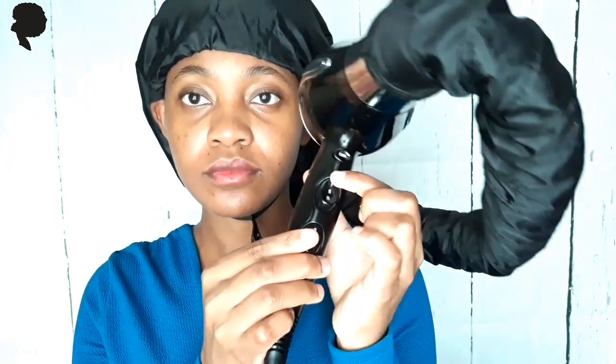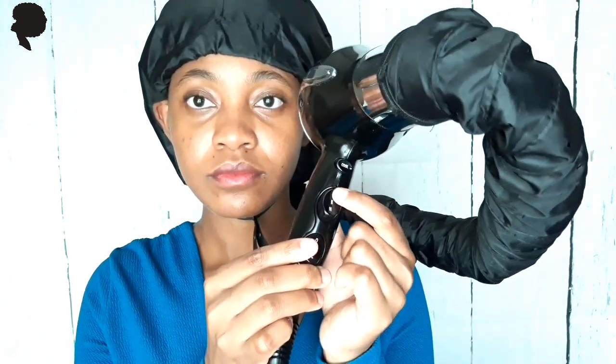You've got a drawstring on your hooded dryer attachment to adjust it to your size, and you also have the chin straps just to secure it a little bit more so it doesn't fly off your head. Go ahead and use those if you need to.